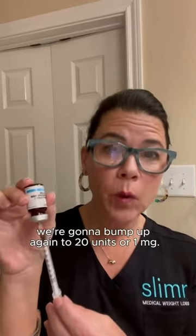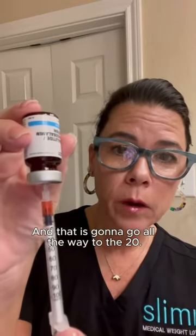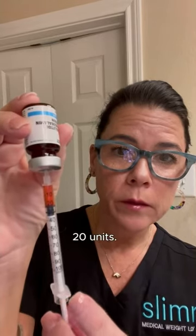Now we're going to bump up again to 20 units, or one milligram. That is going to go all the way down to the 20 — 20 units.